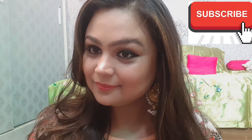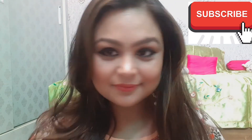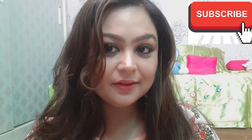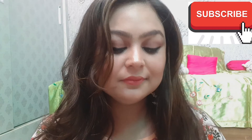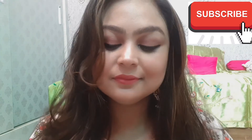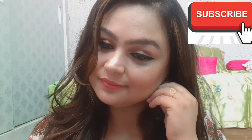This look has the eyes highlighted. I have not done contouring etc. I have only highlighted the eyes with thick kajal and liner. If you like this look and want to see how I created it, please watch the video till the end.